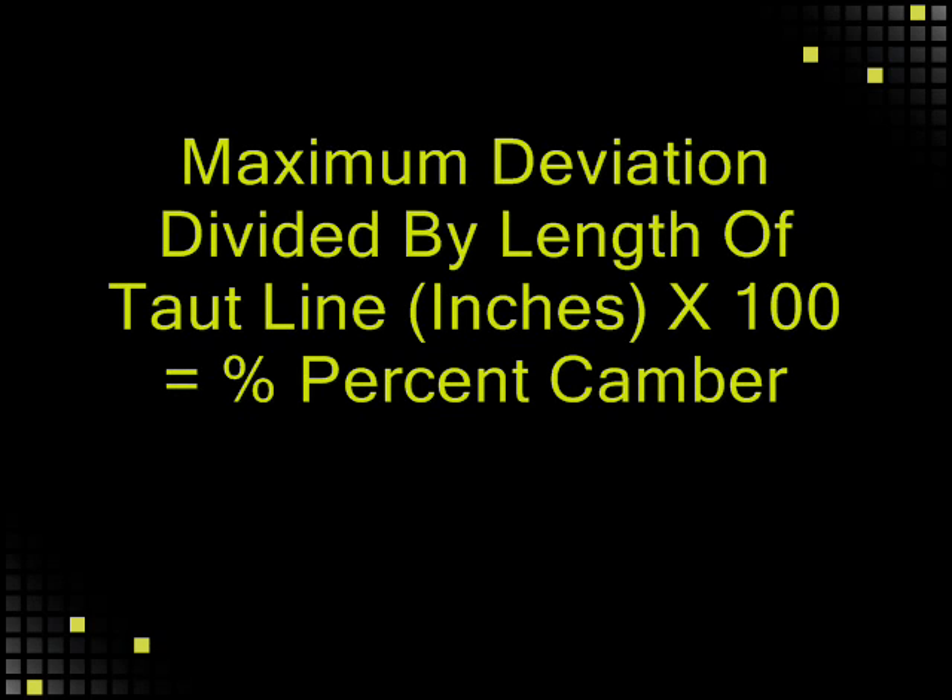If the percent of camber exceeds half percent of belt length for polyester belts, and one percent of belt length for nylon belts, the belt manufacturer should be contacted.